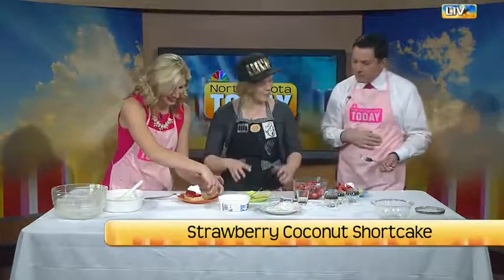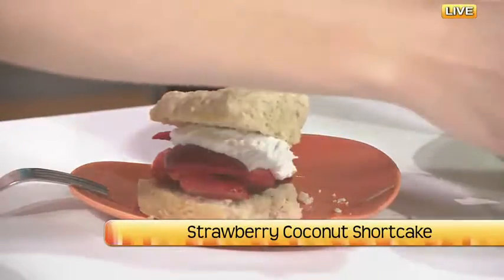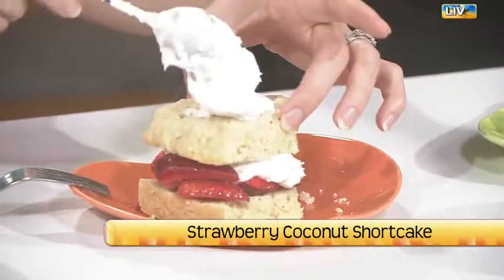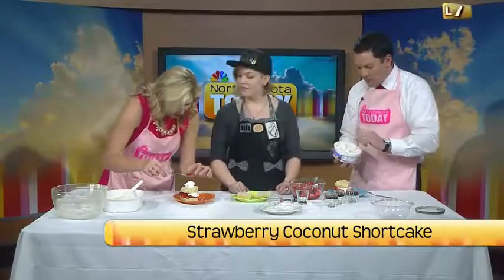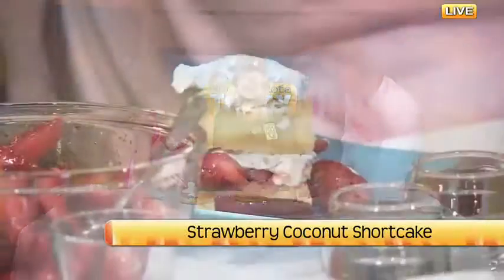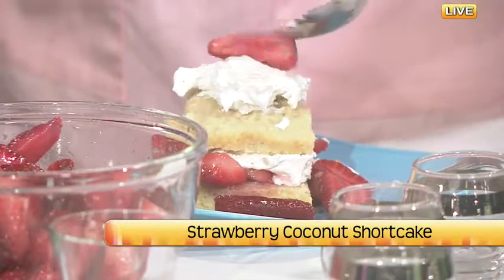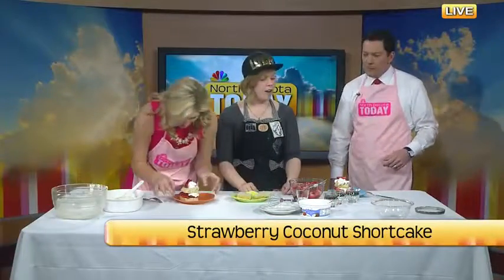Now you sandwich it — put the top biscuit on. It's all about presentation, that's a huge thing about cooking. Add another dollop of coconut whip and then top it with a strawberry and it's going to look perfect — you're going to want to take Instagram photos. You can get the ingredients at Cash Wise or other natural food stores. And now you've got a beautiful shortcake that you can bring to your mom and she's going to be so impressed. That shortcake is off the hook — and you know how easy it was!